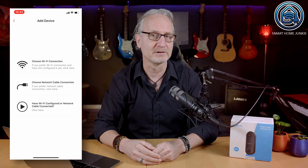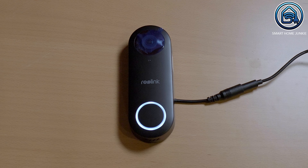Installation is super easy. Just connect the power cable and optionally the network cable and plug in the adapter and chime. You can also choose to connect the doorbell to your existing wiring. The video doorbell will lead you through the installation process using spoken instructions on the doorbell.